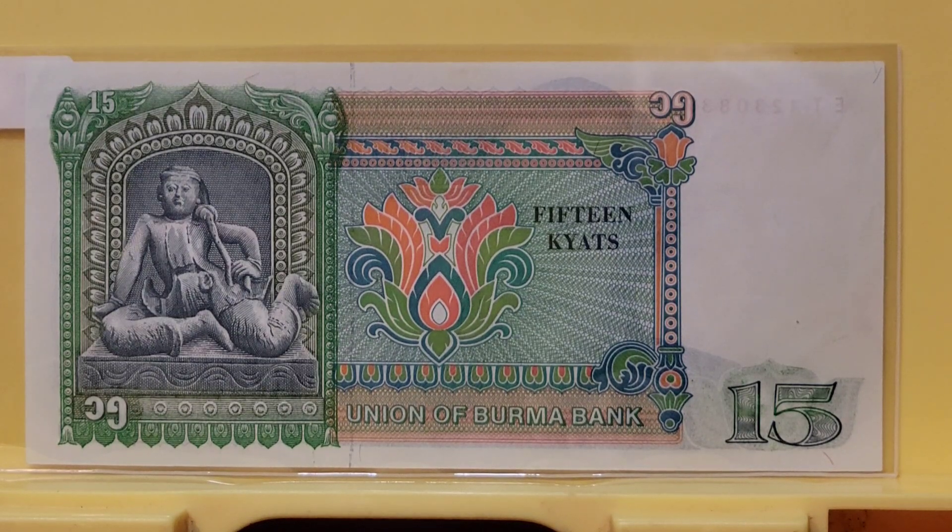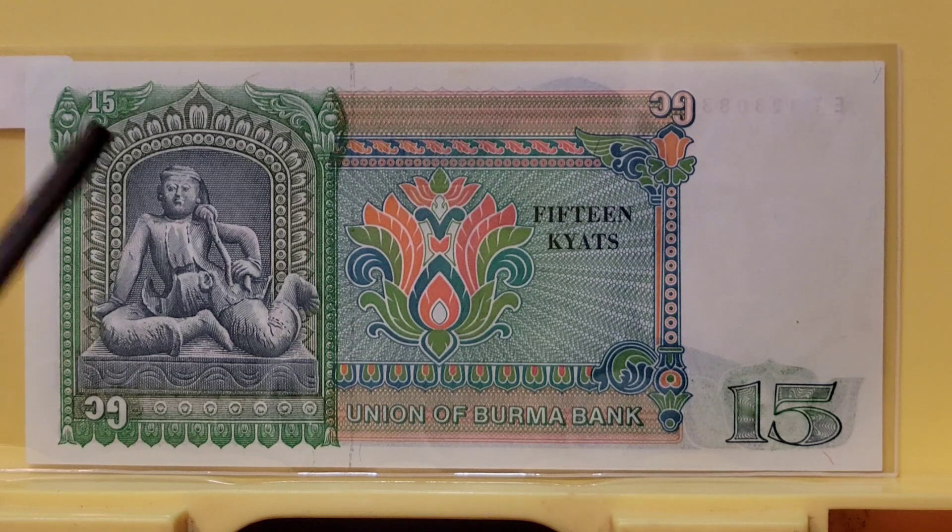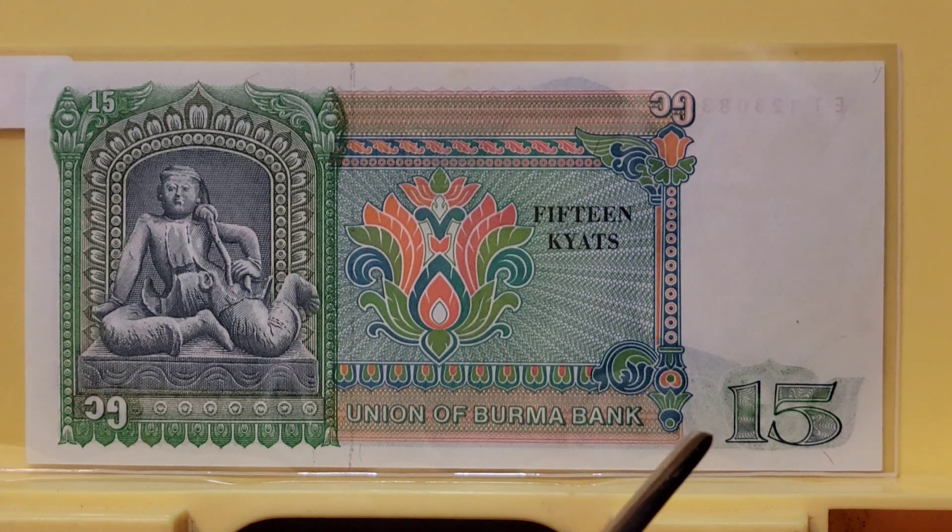Rumor has it that General Ne Win was behind the choice of this odd denomination. He also issued a 35, a 70, and I think a 90, so some unusual denominations came out in this time period. While people attribute this odd number 15 to Ne Win, it could just have been a sycophantic bank official wanting to impress General Ne Win, who was somewhat superstitious and a numerologist.